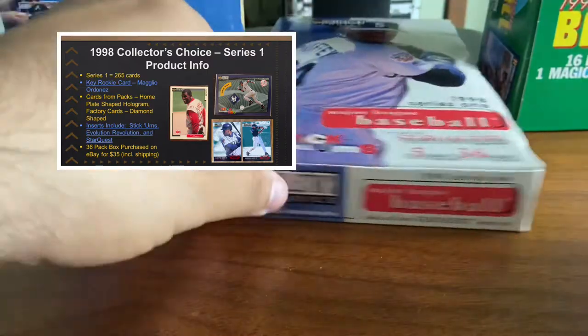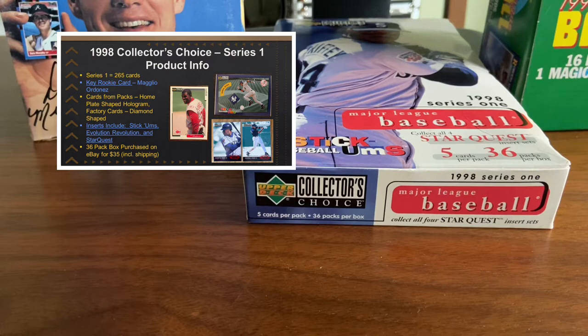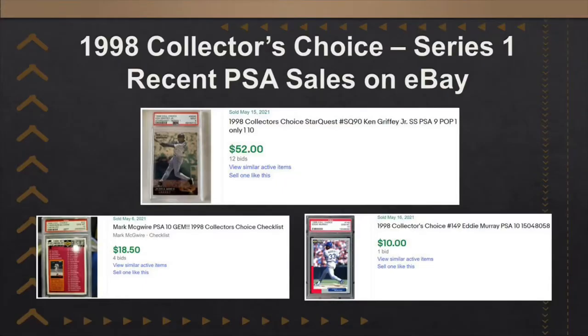This particular box has 36 packs, 5 cards per pack. And the information will be on the screen there. Give you an idea how much I paid for this — I believe I paid a little over 30 bucks for this.